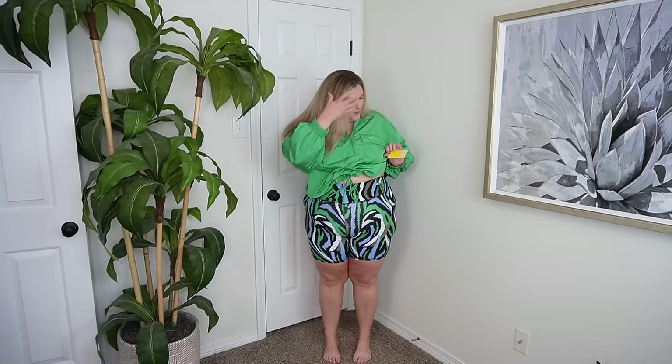The shorts are $25, which is a pretty good deal. Bike shorts can get very pricey, especially if you want compression and high-waistedness. So $25 feels like a good deal. The color is what's selling me.